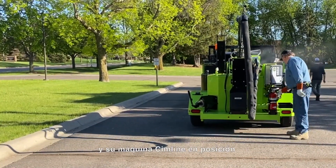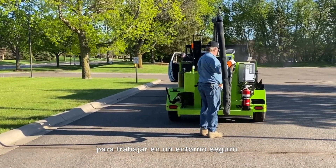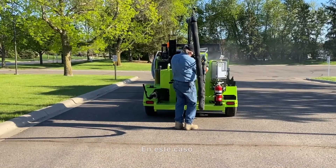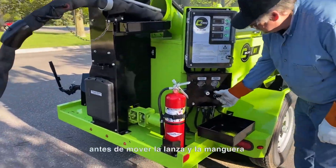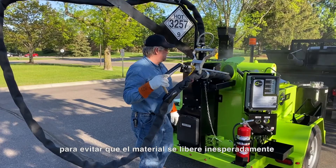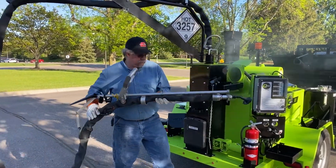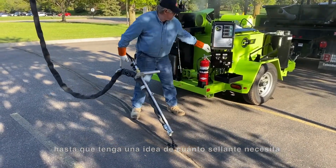With all systems running properly and your SimLine unit in position, it is time to begin the application of crack sealant onto the asphalt surface. Be sure you have a solid plan to be working in a safe environment and with proper traffic control in place to minimize risk to your work crew and any other people who may come close to the active job site. Start by turning the flow control down to zero before moving the wand and hose into or out of the recirculation port. Unpin the wand trigger and make sure the wand trigger is off and the wand valve is closed to avoid material being released unexpectedly. Carefully remove the wand from the recirculation port and adjust the digital flow control to the desired flow setting — it is a good practice to begin an application with the flow set between 3 and 5 until you have a feel for how much sealant you need on the asphalt surface.